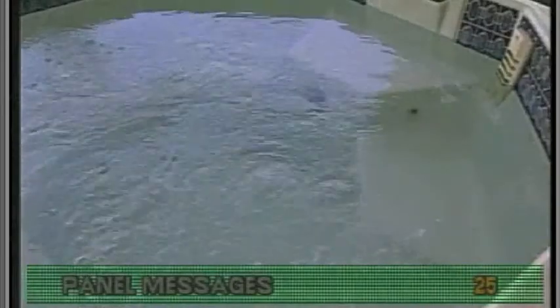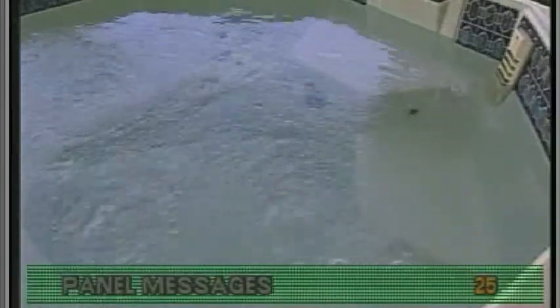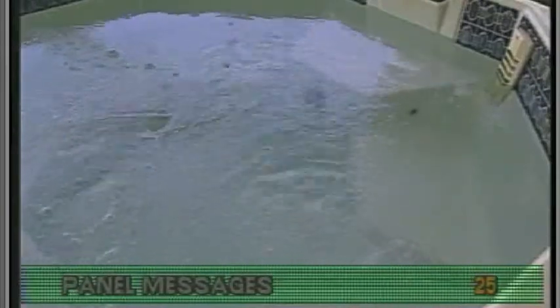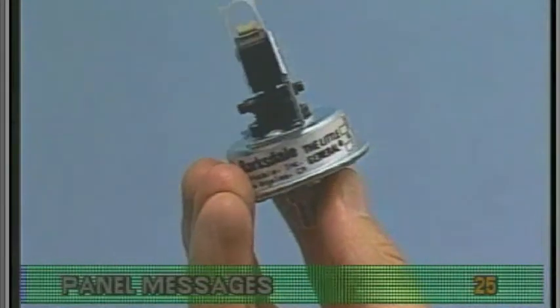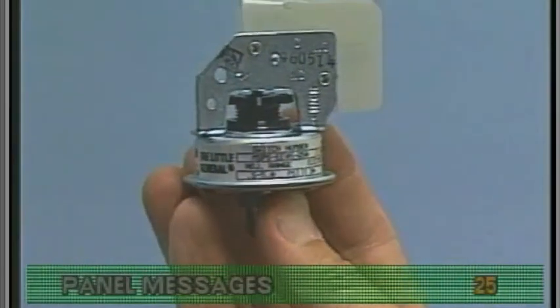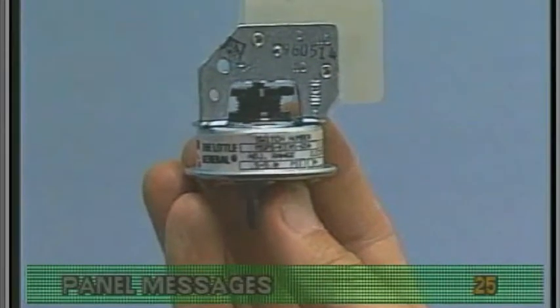Flashing FLO stands for flow. Only deluxe digital and standard digital systems can display this message. However, with this error, all Balboa systems will constantly run the low speed or circulation pump without heating the water. This happens when the low speed pump or circulation pump gets power from the control system, but the pressure switch is acting as if there is no pressure in the plumbing.